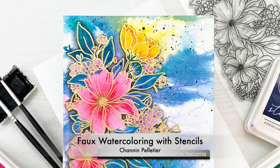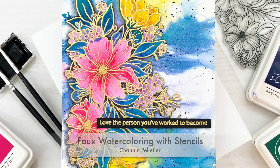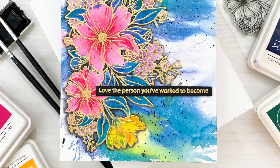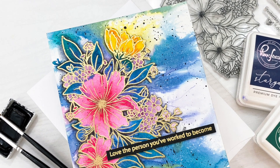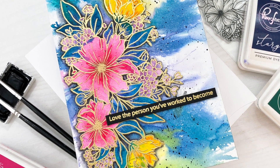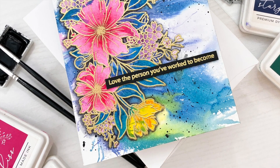Hi everyone, it's Shannon here for Pinkfresh Studio. In today's video we are going to combine ink blending and layering stencils plus water to create this really cool faux watercolor look. This is a really easy technique and it's a great way to stretch those layering stencils.